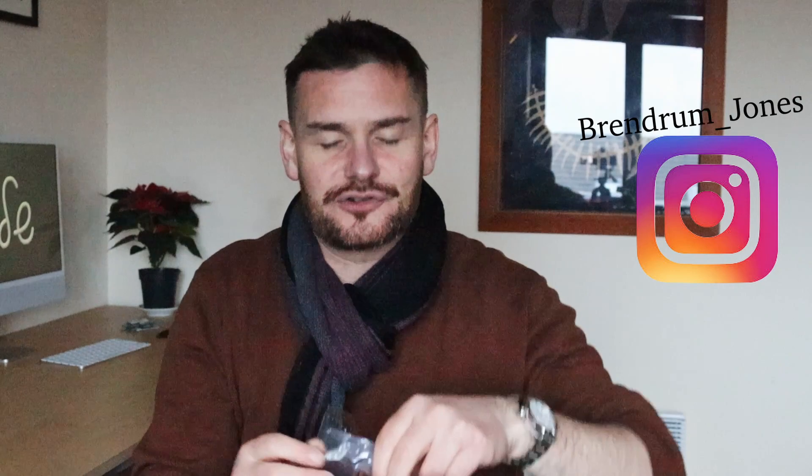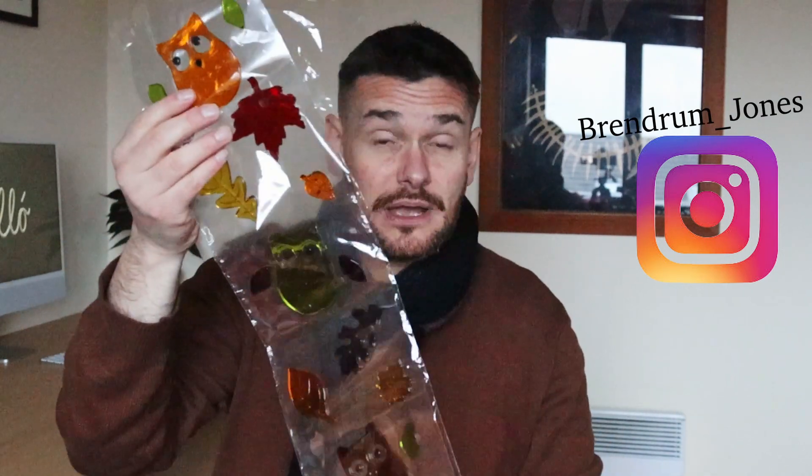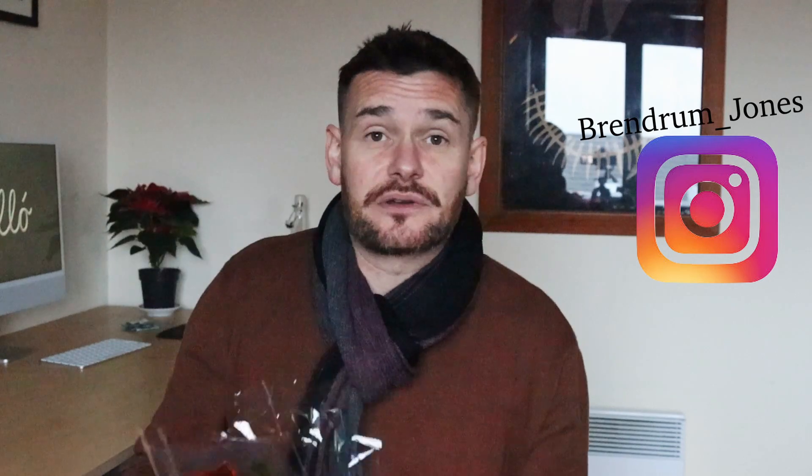Those pound shops, those dollar stores, those two euro shops — have a look for these. You'll find them in the seasonal section especially around seasonal time. I pick up loads of them when I see them, so at Christmas time or Halloween I'll pick up four or five packs.